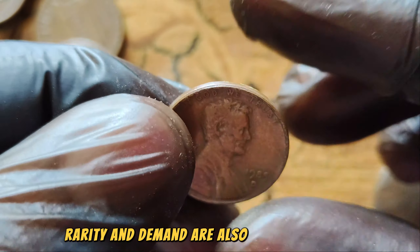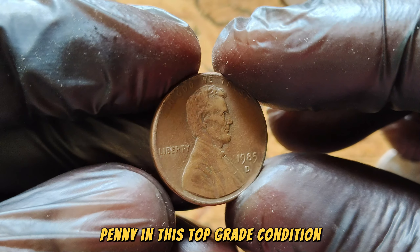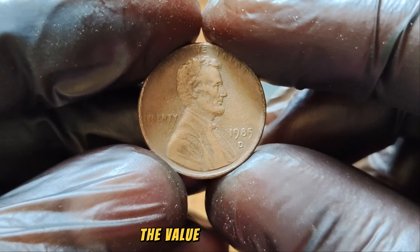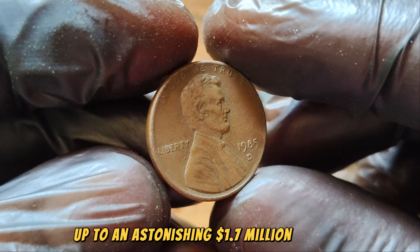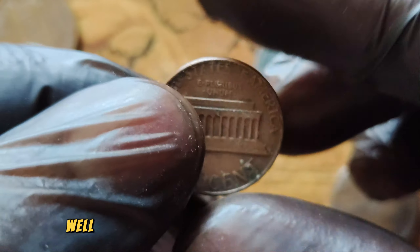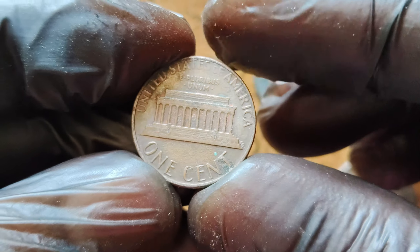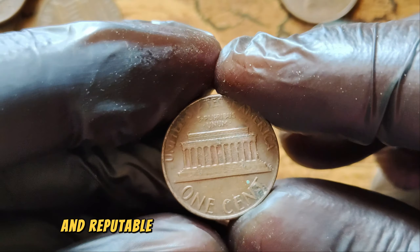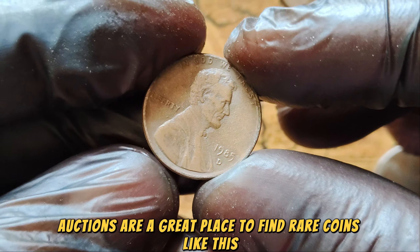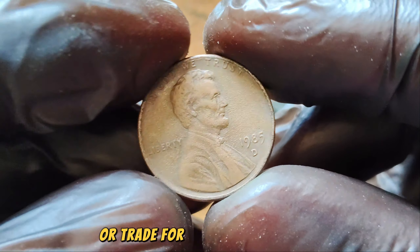The combination of these factors has driven the value of this coin up to an astonishing $1.7 million. Finding one in pocket change is nearly impossible due to its rarity and condition requirements. Your best bet is to look for auctions, coin shows, and reputable dealers who specialize in rare coins. Auctions are a great place to find rare coins like this, but be prepared to bid high. Always ensure you're dealing with reputable sources to avoid counterfeit coins.